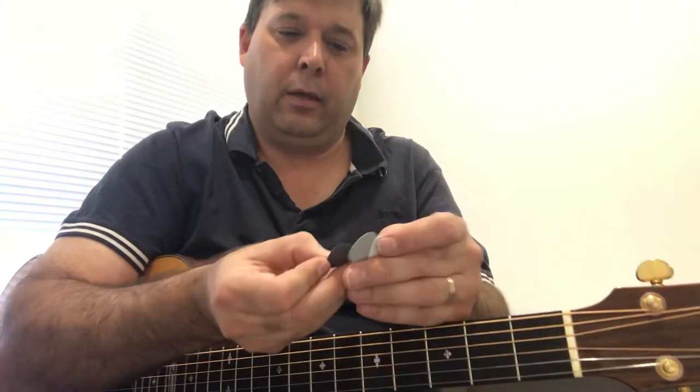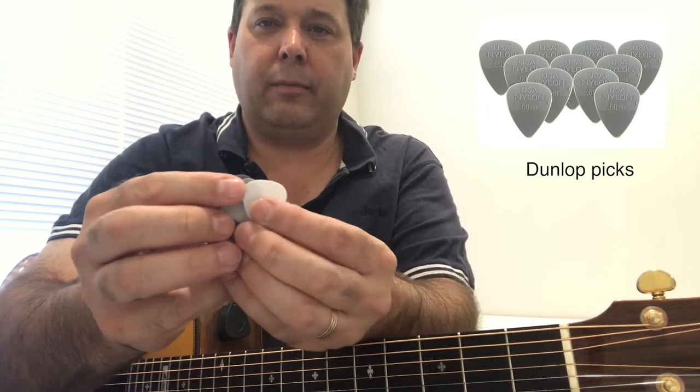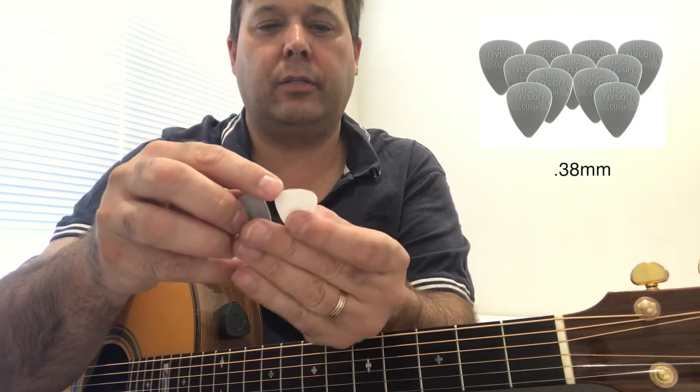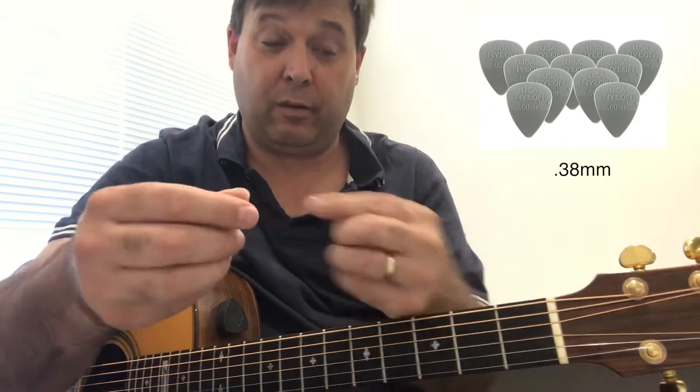Lately I've been trying these other ones — I'll just show them to you. They're the Dunlop picks, and you get them in different colors and different thicknesses. Here is one of the sizes — it says 0.38 millimeter.